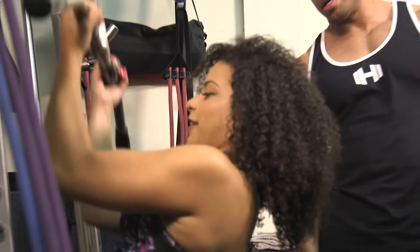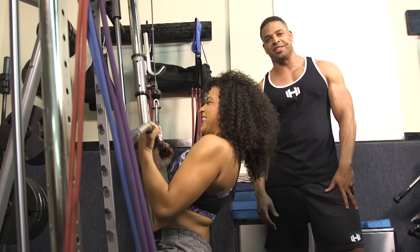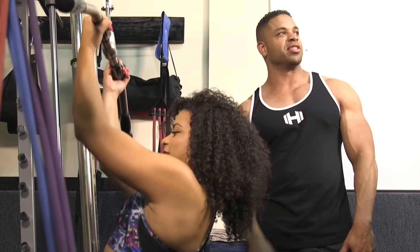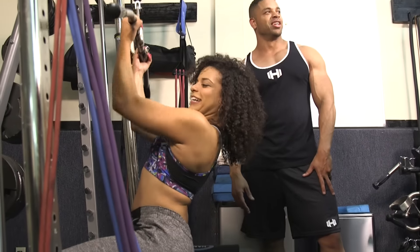If you're locking out, all the tension is going on your joints. You want to work your muscles, not your joints. Your joints don't grow — well, they grow, it's called arthritis. You don't want your muscles to grow that way. You don't want your joints to grow.